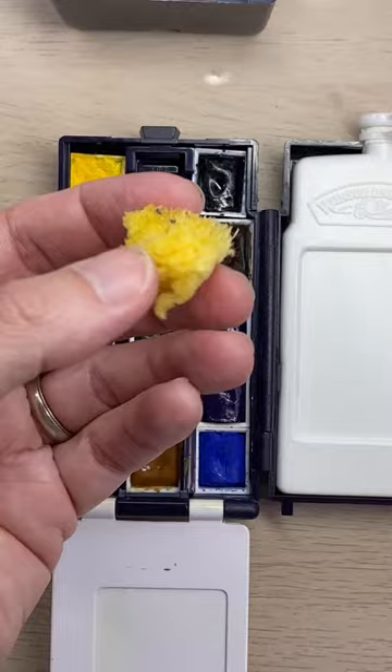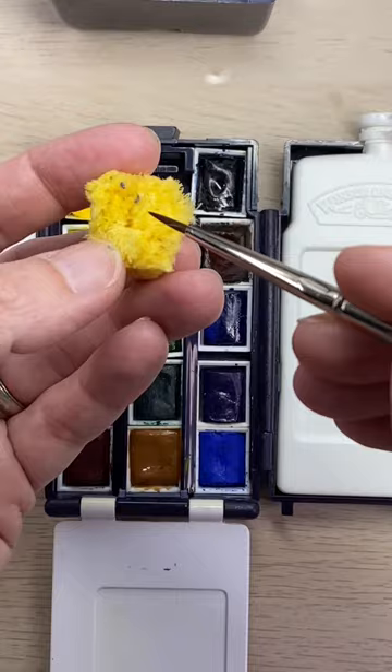This little sponge is used for knocking extra water off of your brush, for cleaning your brush in between colors, and also for textural effects. When you're finished it all folds back together and then the lid holds everything into place.